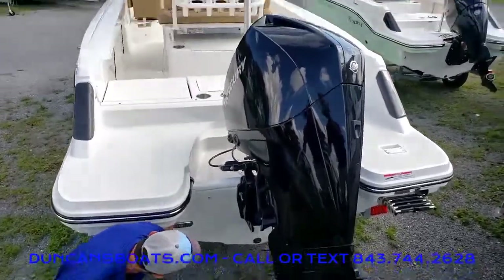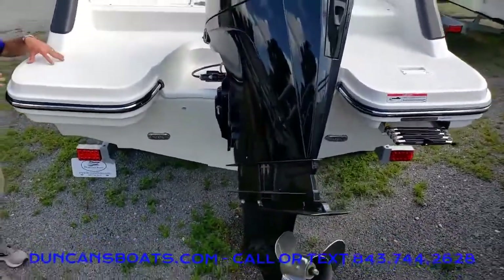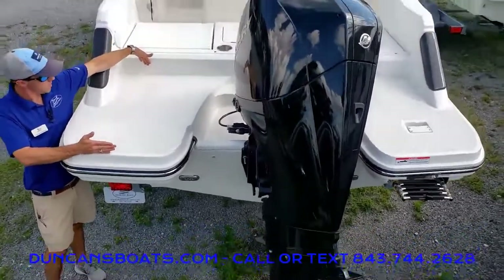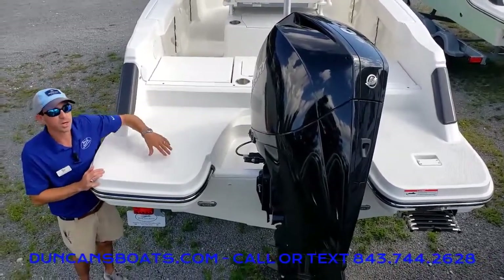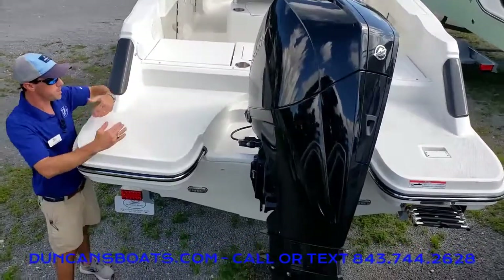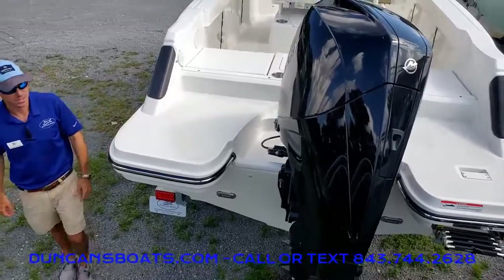Down here we'll notice our underwater lights as well. The other thing to take a look at here at the transom — big swim platforms, probably almost two and a half feet long on either side, whether you're pulling fish up or just getting people on and off for boarding. Big wide swim platforms make that real nice and easy.